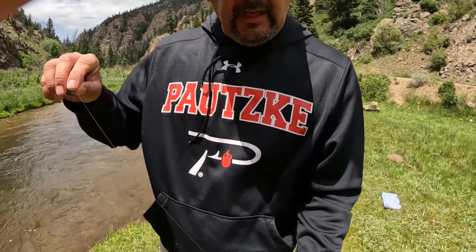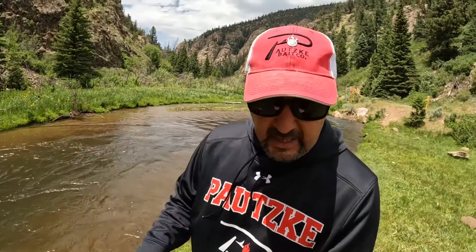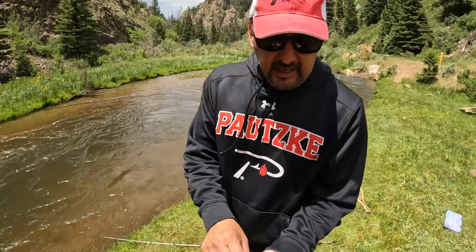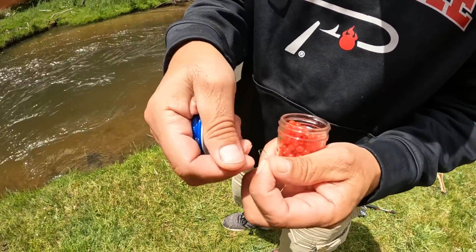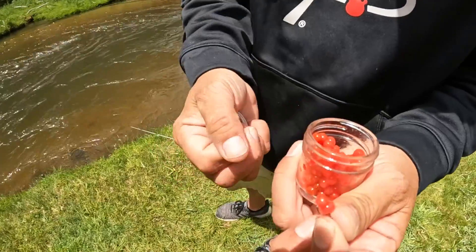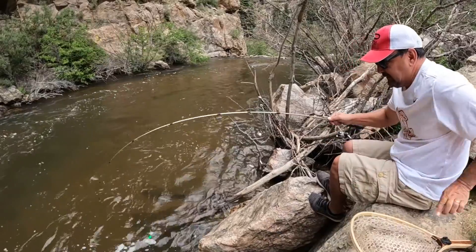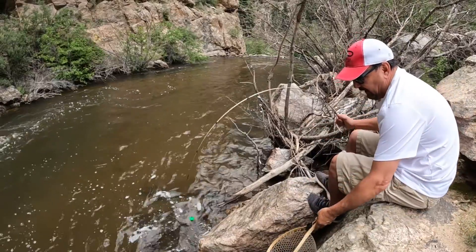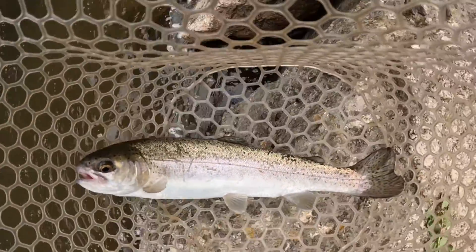I've got a double split shot setup — very small split shots, but enough to get it down deeper — all the way to a size 14 fire hook. Really tiny hook. What I'm doing is just putting two Thai salmon eggs on there. Balls of fire — putting two eggs, one, two, on the hook — and just casting it right out. Four pound line. And there we go.